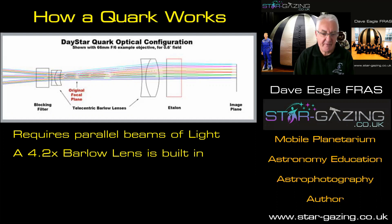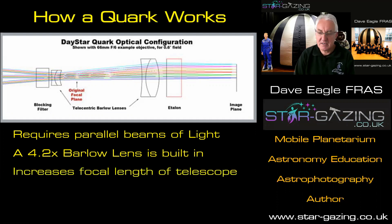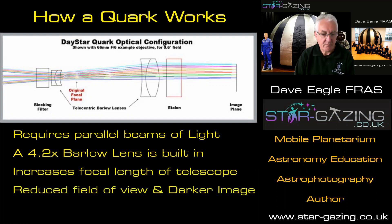That actually has an effect on the telescope that you're using it on. Any Barlow on the system will increase the focal length of a telescope by whatever the Barlow is — this is a 4.2x Barlow, so it increases the focal length of the telescope by 4.2 times. That will result in increased magnification and a reduced field of view, so you don't see as much of the sun as you should. And of course, it also makes the image darker as well. So these are some of the problems that are creeping in when you're doing solar work.